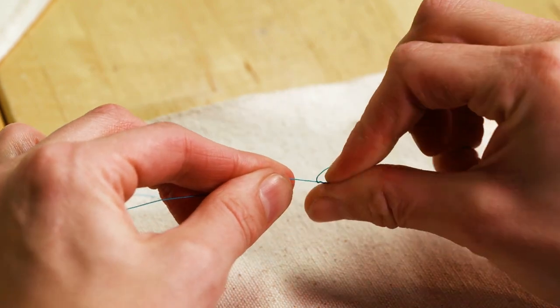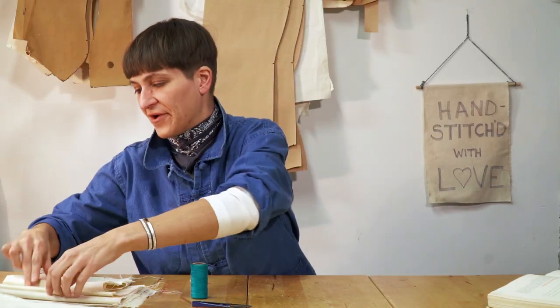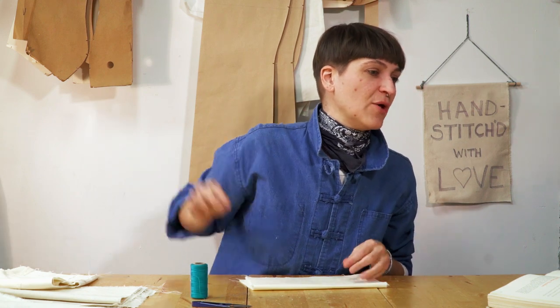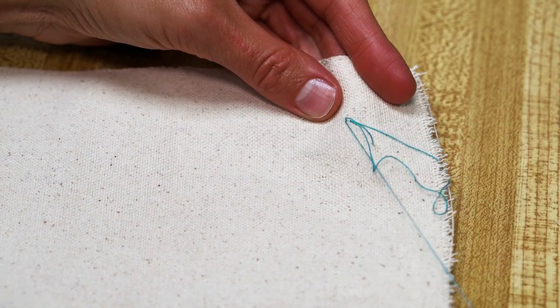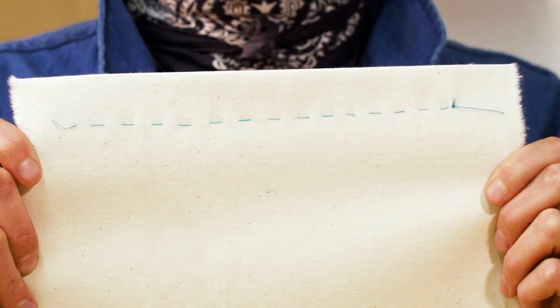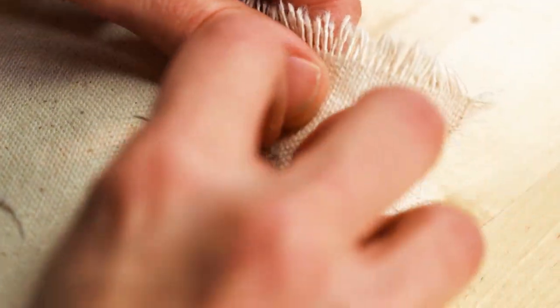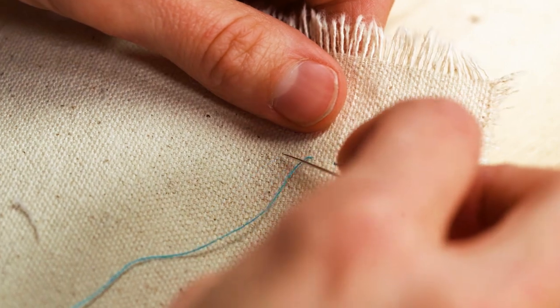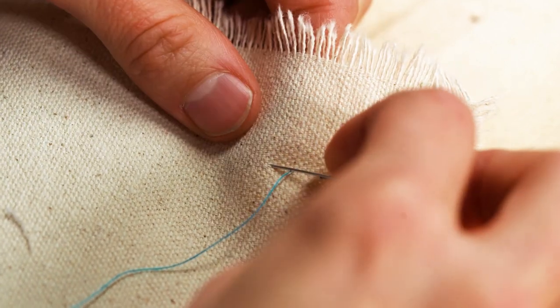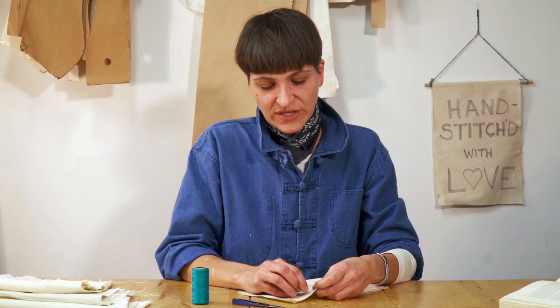The reason why is because this end doesn't have a knot, so if you make a mistake you can always pull it through and take out your basting stitches really quickly. If you had knotted both ends, you're just going to be stuck and have to cut it and start all over. Now we're going to do some even basting stitches — spacing them evenly, a quarter of an inch long and a quarter of an inch apart.